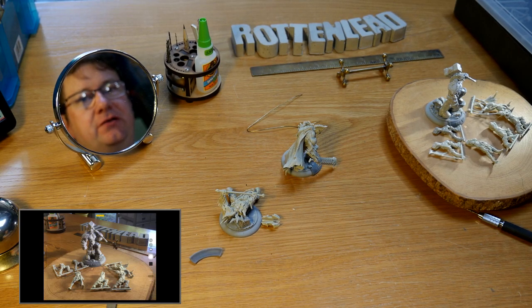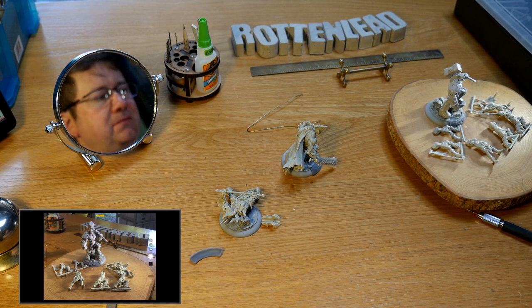Hello there. This is a quick short video on GT Studio AUX. I'm going to just run through what I've got — little projects I'm doing, putting them together ready for airbrushing and then painting.